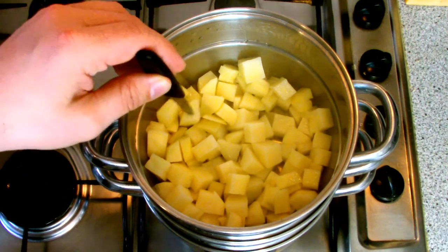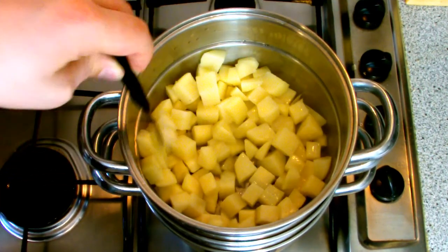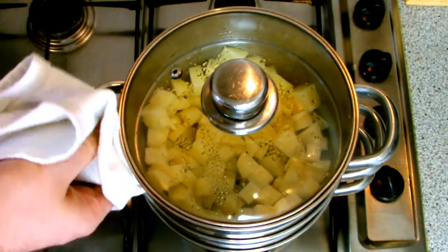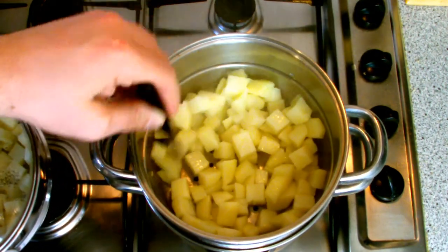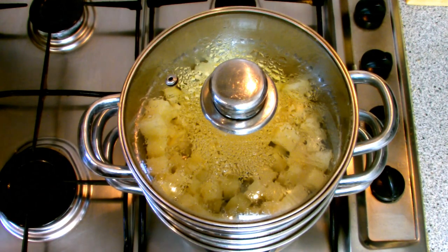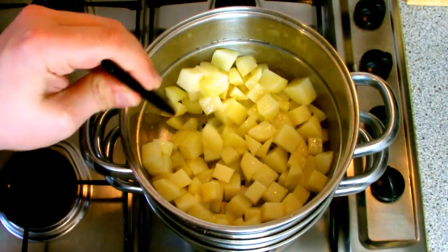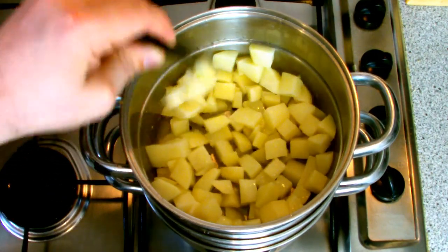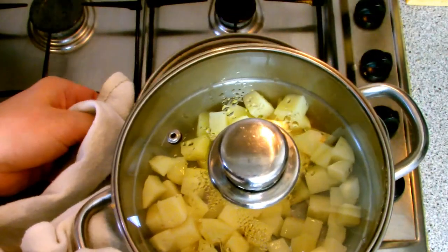Once a few minutes have gone by, check on your potatoes to make sure they're cooking nicely. You should be able to put a knife into them and they should feel slightly firm — you do not want to cook them to the point where they will completely mash, as we want them to stay whole when we cook them later on. You may need to move the top tray to the bottom and vice versa during the cooking process. It took roughly 13 minutes to cook the top layer, then a further few minutes for the bottom layer. Once cooked, take them off the heat and set them to one side for about 20 minutes without touching them, to allow the starch to hold the shape of the potato — if you tried to cook them straight away while still hot, they would just mash up in the pan.